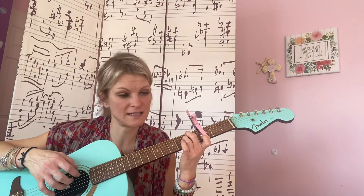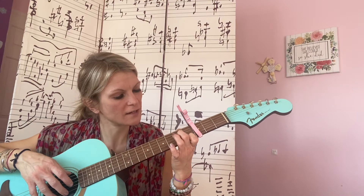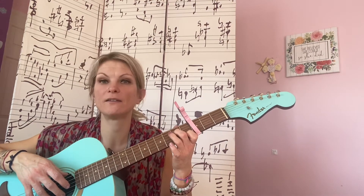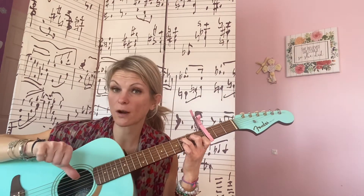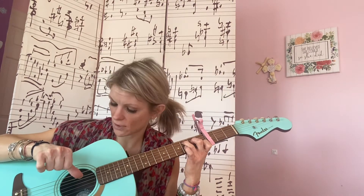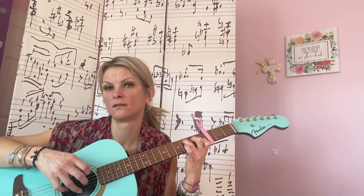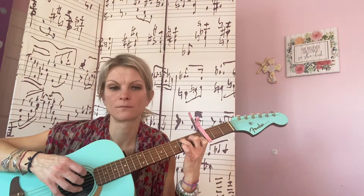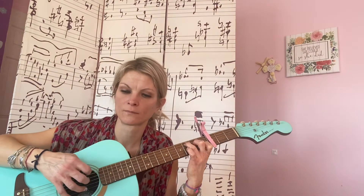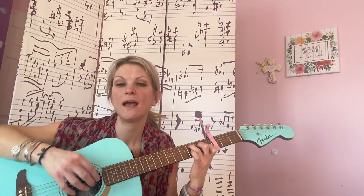Then you need C. Your first finger is going to be on the first fret on the B string, your second finger on the second fret on the D string, and your third finger on the third fret on the A string. You're going to pluck the A string with your bass note — your thumb — and then the three highest strings. You do that four times.